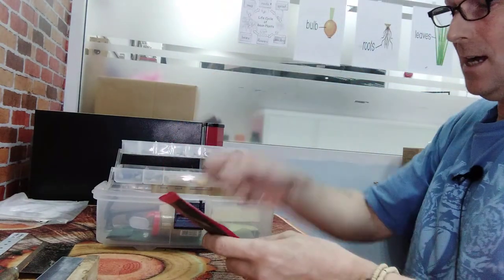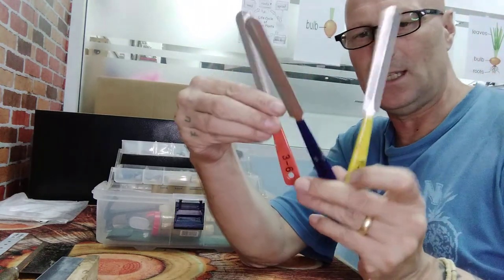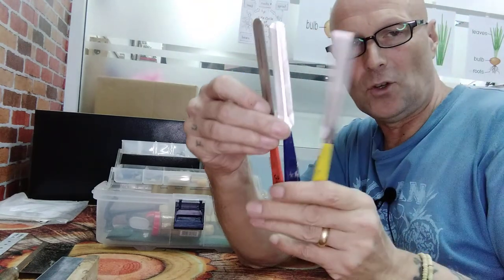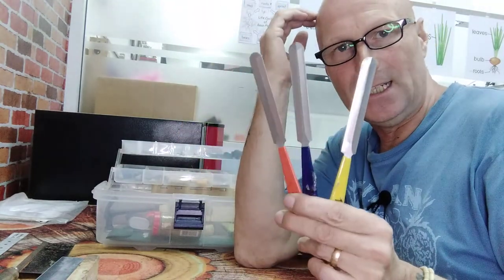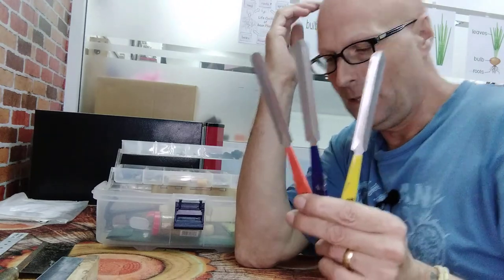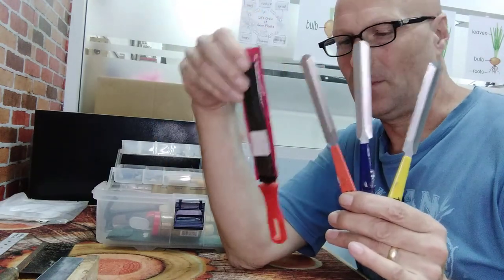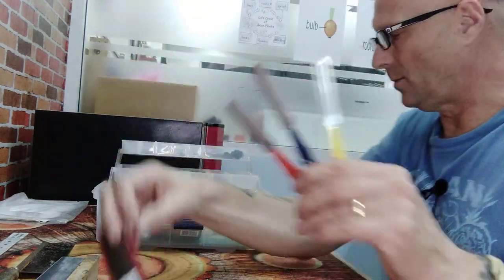And these are nut slot files. I've got three of these — each side of each one is a different size, so you've got six different sizes. These are for filing the grooves in a nut, and in some cases in the saddle as well. I've got another one here, a bigger one which is thicker — this one I don't use very often, and it would be for thicker strings. It's only got two sizes as well.